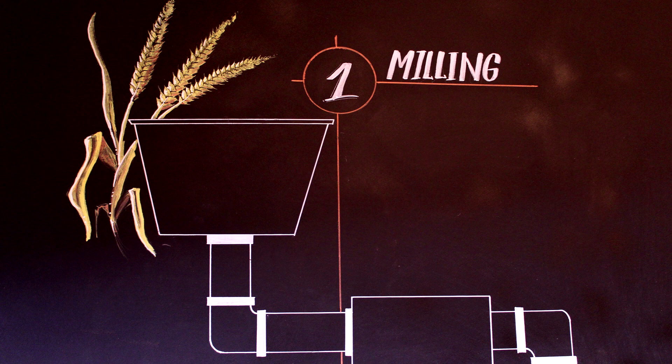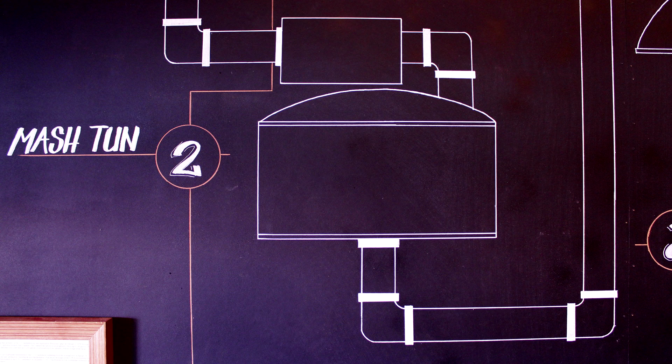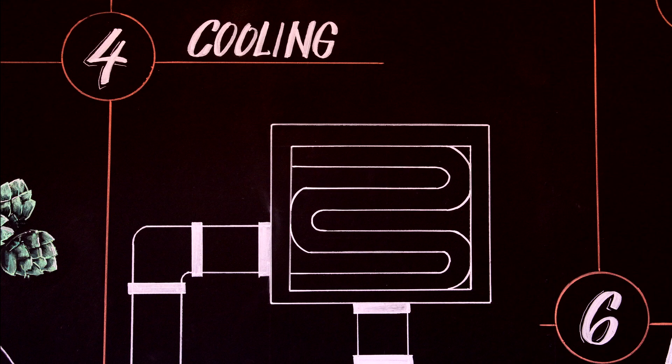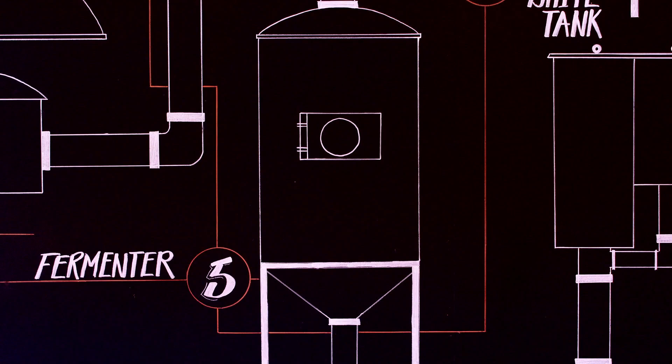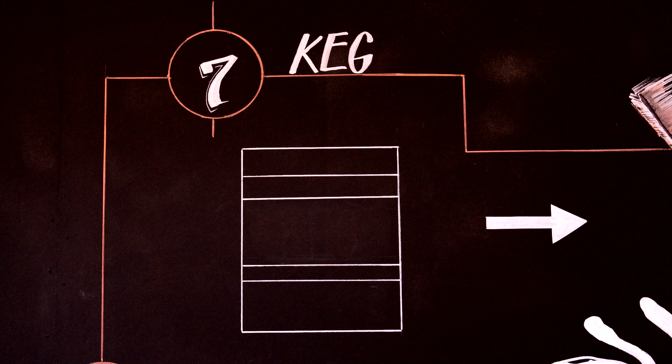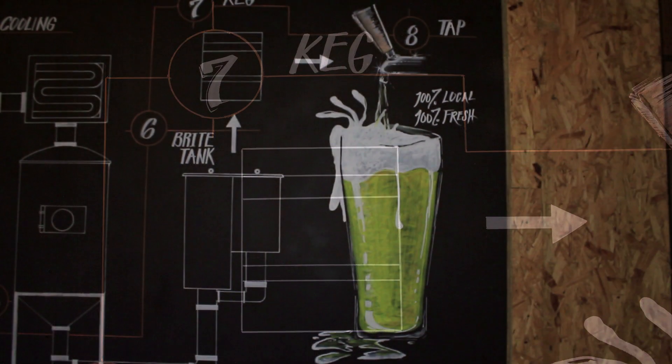First we want to mill the grains we've selected, which goes into the mash where it is stirred, sparged, and transferred to the boil kettle. Then the wort is cooled as it transfers to the fermenter. Here is where yeast is pitched and where wort becomes beer. We then condition the beer in cold storage. Next the kegging process, and of course to enjoy your beer you must tap it and drink it.